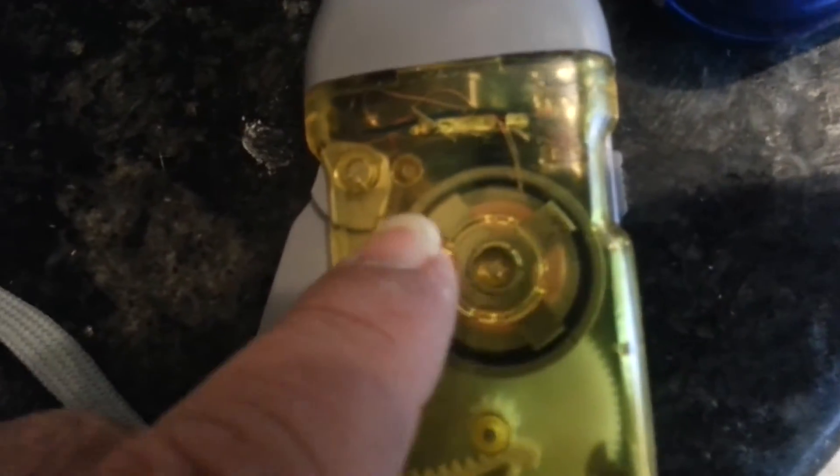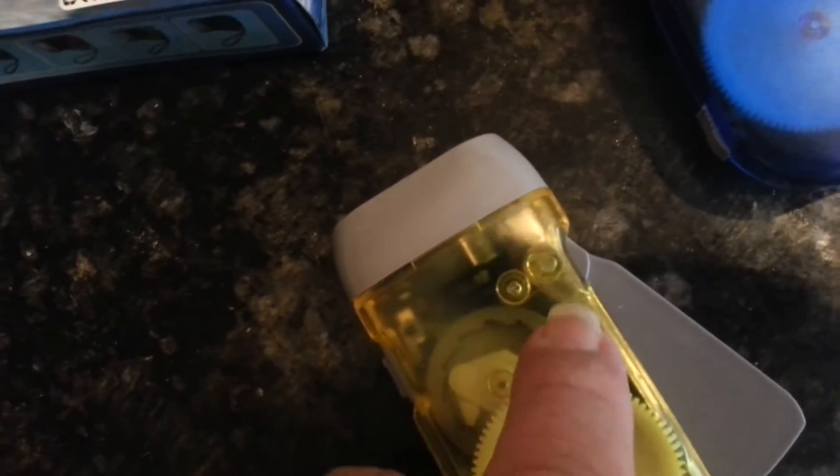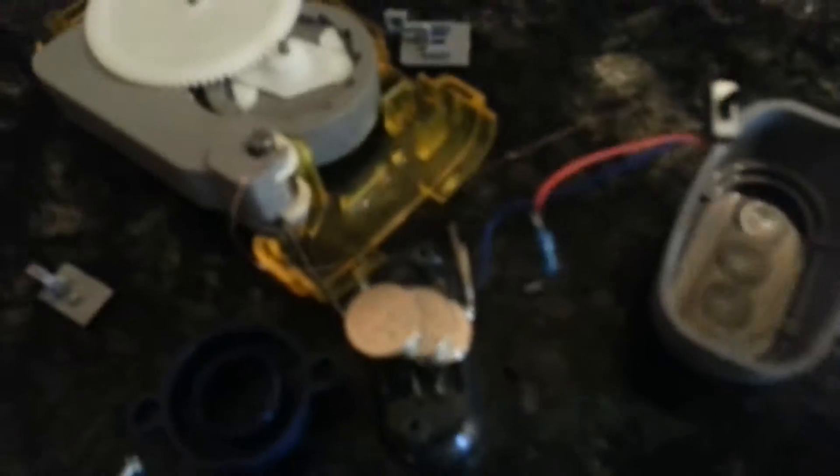There's really just the generator here and a small black area, so there's probably a super cap or something in here. But when I took this apart, I find three batteries, a resistor, and a switch.